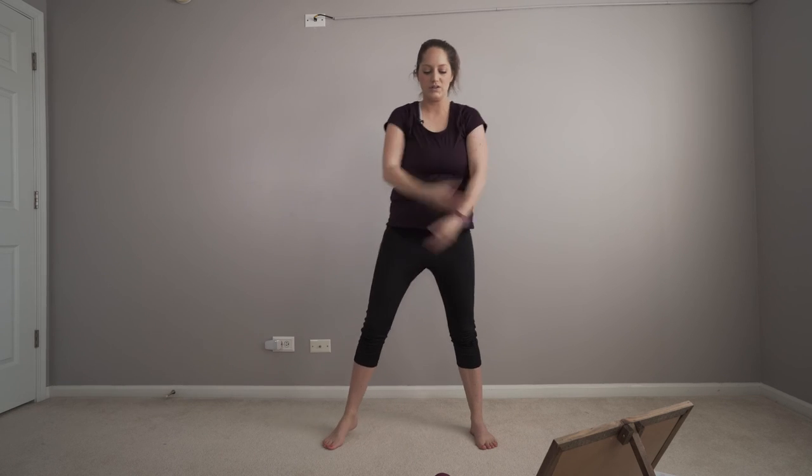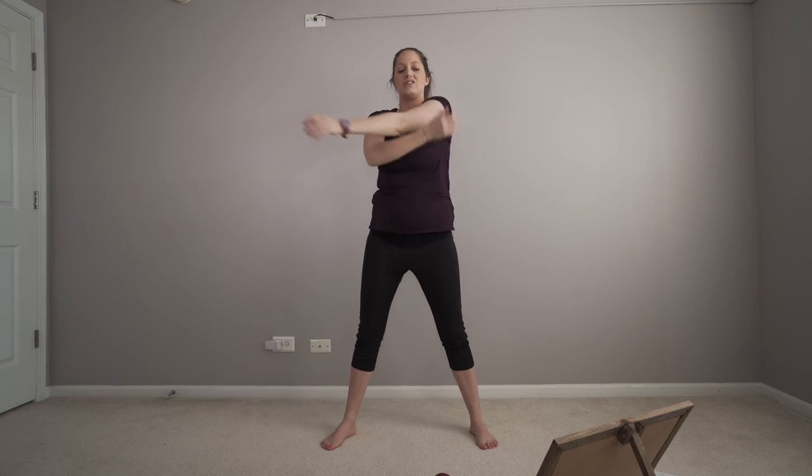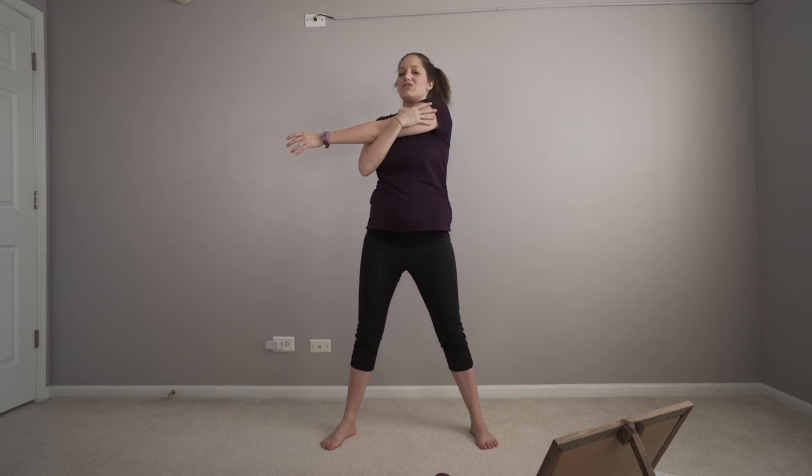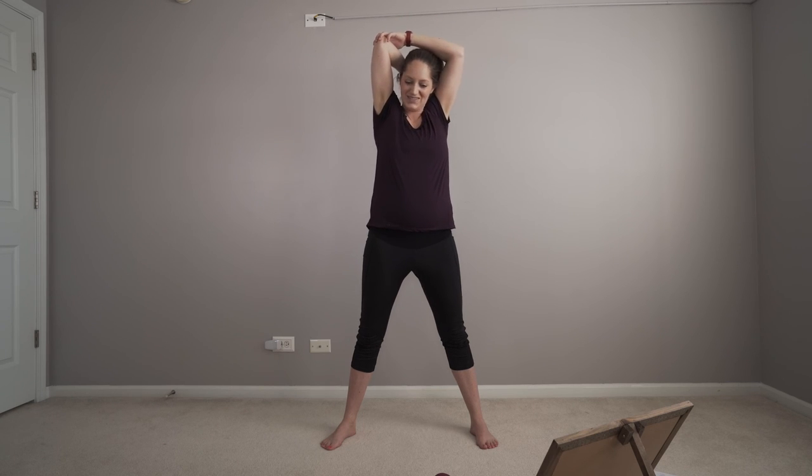We're going to squat, reach those hands up. Cool down — you did it, we did it together. Day two is in the books. Stretch out deltoids, I'm just feeling this one today. Other side. Triceps. Other side.